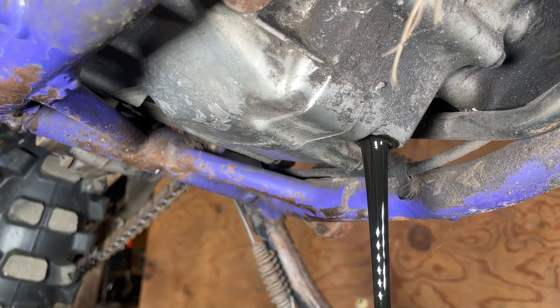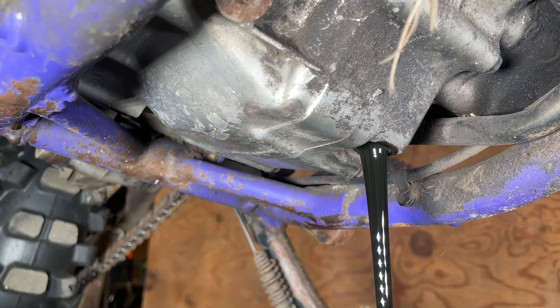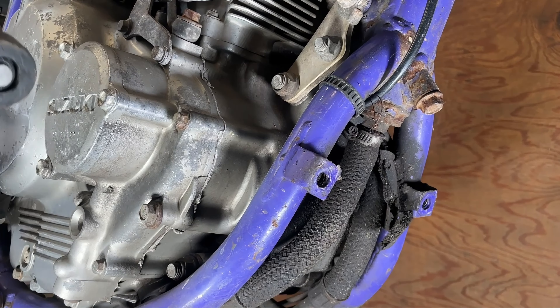While that is draining, we actually have a secondary drain plug in the front of the frame. We're going to get that now. The frame drain plug is going to be a 12mm.